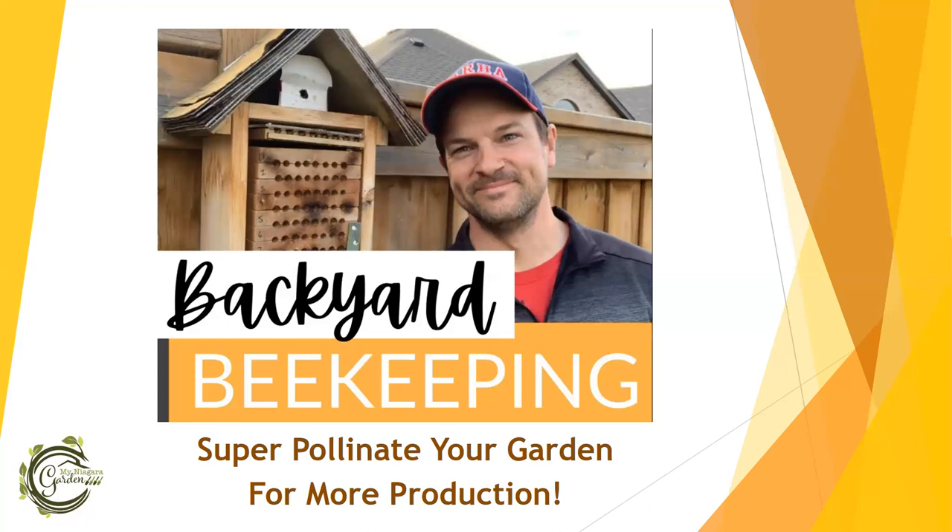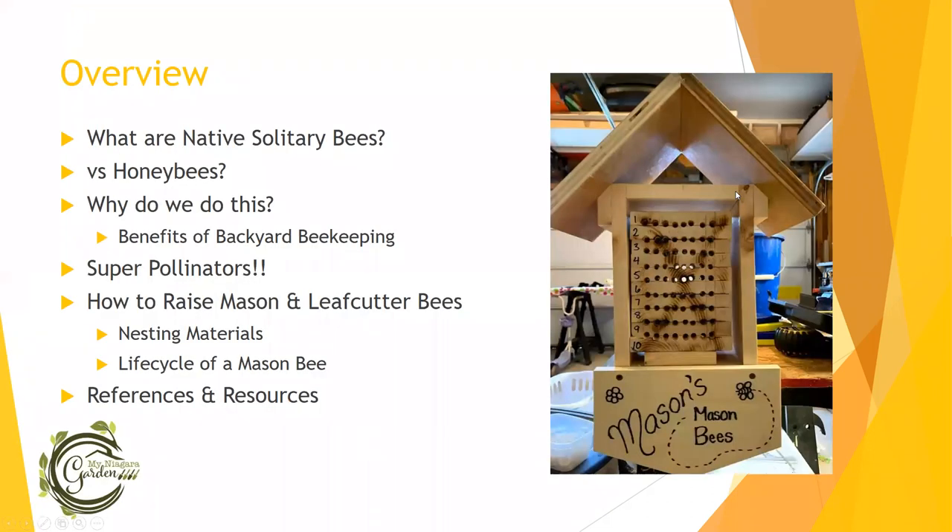Today we're going to be talking about backyard beekeeping. I'll be talking out of my office and then if anybody's interested, we can go out and take a look at what's outside. So we'll get right into it. My presentations are typically very picture heavy because I take a lot of pictures. What we'll be going through today is backyard beekeeping with non-stinging native super pollinator solitary bees. These differentiate from honeybees in lots of ways. Native solitary bees don't make hives, they don't sting, and they're super pollinators.